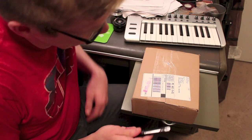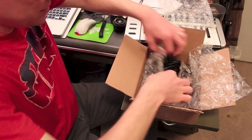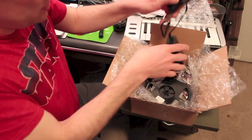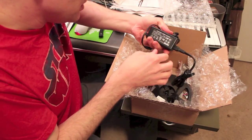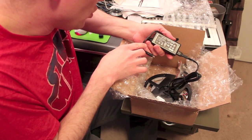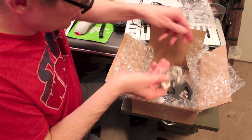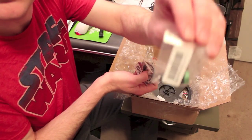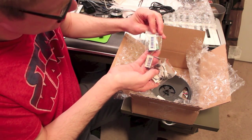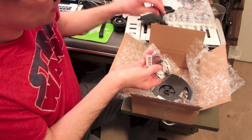The order from Adafruit came, so it's time to dig into the electronics and guts of this project. Alright, power supply — this is a 5V, 4A power supply to run the NeoPixels. Various JST wires to connect the NeoPixels itself, and a DC jack adapter to allow the JST plugs to plug into the output of the power supply.